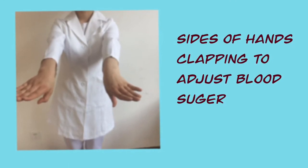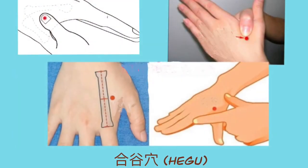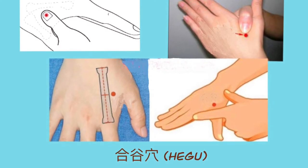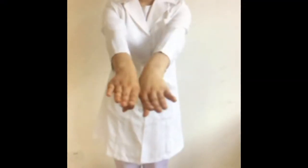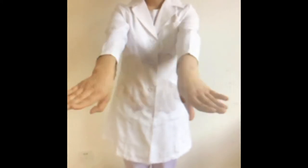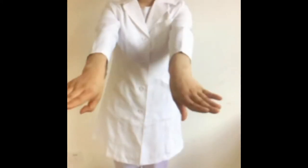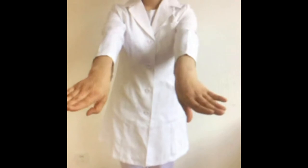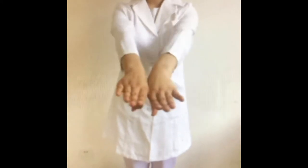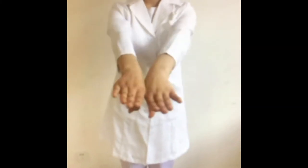Movement 1: Sides of hands clapping to adjust blood sugar. This movement stimulates the hegu point situated at the connecting area between the thumb and the index finger. Hitting the point when you clap hands with palms down to stimulate the hegu point can stabilize or lower blood sugar, and can also overcome body fatigue and stiff neck or locked shoulders. It is even used to ease toothache and cure motion sickness. This is one of the commonly used acupoints for treating many ailments related to blood circulation around the face and head.